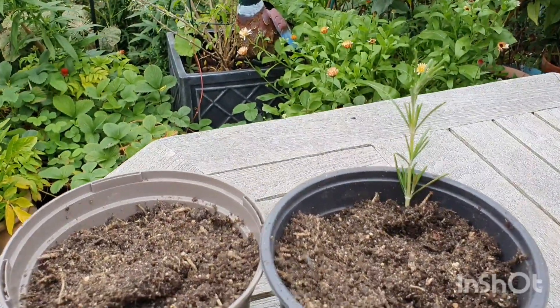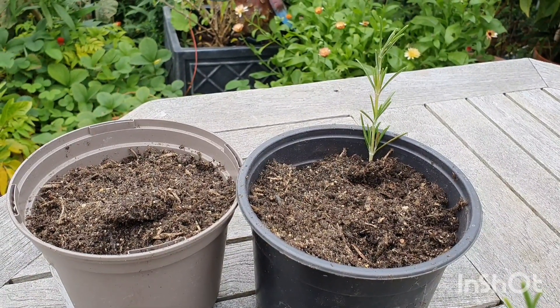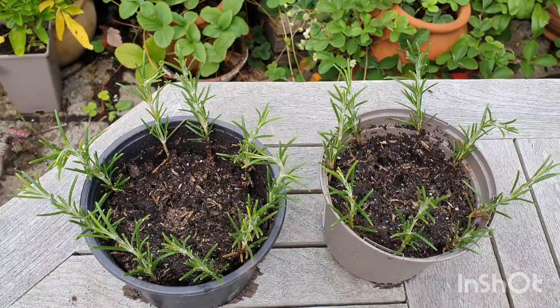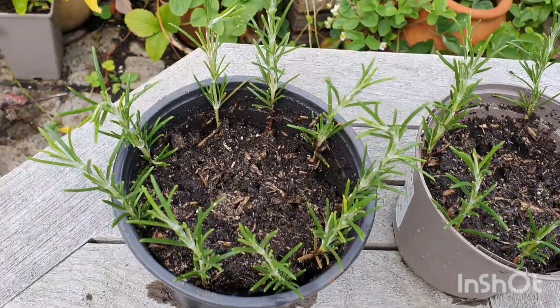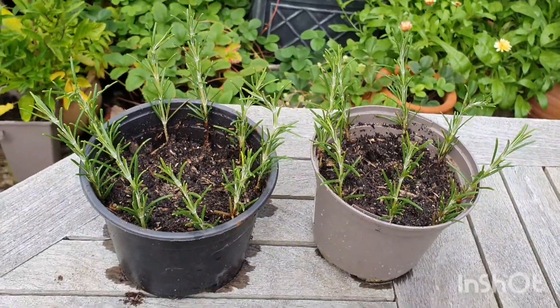I'll just do them all, filling up the two pots all along the sides, then give them a good water — and that's actually all it takes. There they are, all potted up, right around the edges — a bunch of little rosemary cuttings. They smell delicious. Hopefully they'll just root now. We're in August, so they've got lots of time to root before winter.